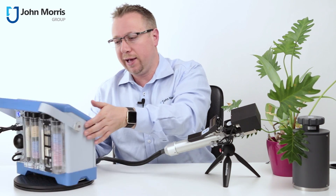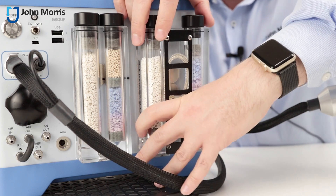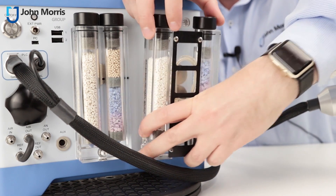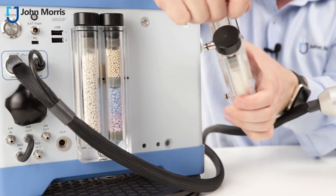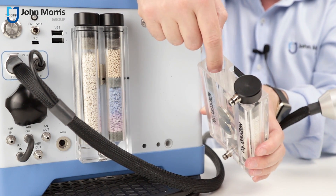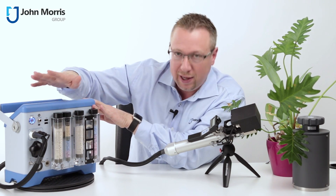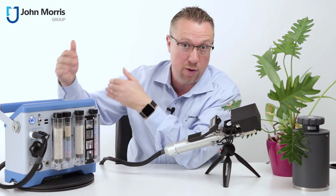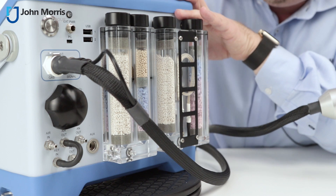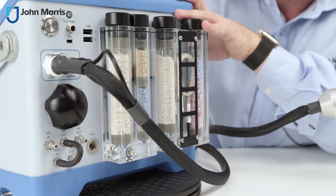Another thing we really like about this particular unit is how easy it is to change desiccants, and you can do this in the field. You can simply just pull these modules off, empty the desiccants out, load new desiccants in, close it up, and slip it straight back on again. We have a combination of desiccant and molecular sieves, and the molecular sieves should probably be changed each time you use the device — that is, each time you take it into the field. If you plan on running the device in your office, you can also just plug it straight into power to run it continuously.